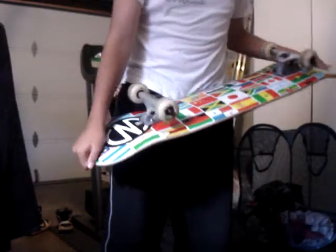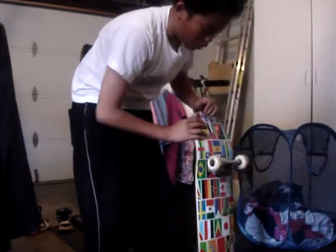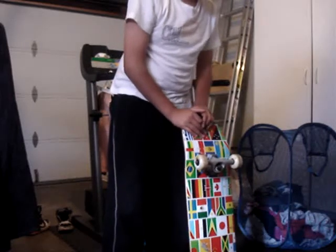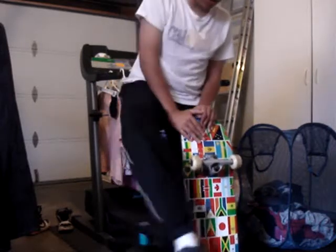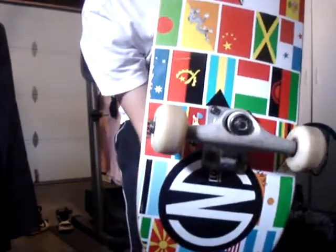Bearings I use — I always use Bones Reds. The best. Bones Reds in there, it's awesome. They really spin fast. They can spin for about one minute and fifty-five seconds to two minutes if you kick with the foot. I'll show you. Yeah, it's that good. You did it really hard.